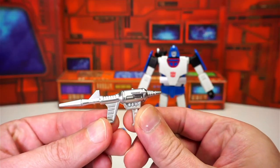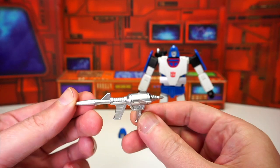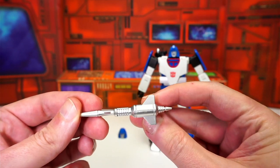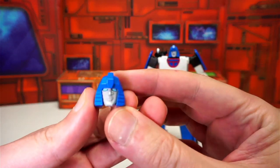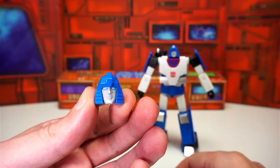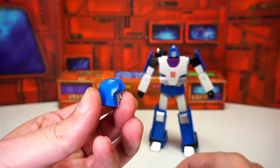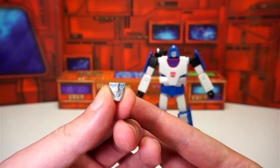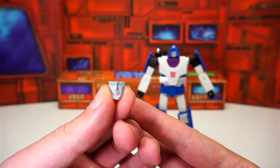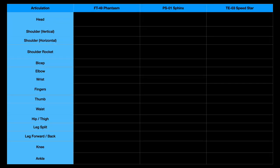Speedstar also comes with a well-sculpted rifle painted silver to match the body, and an extra head sculpt with an alternate face — though the two head sculpts look almost identical, so I'm not sure why the extra is included. There's the warhead for the rocket launcher that slides easily into place, and one additional alternate face.